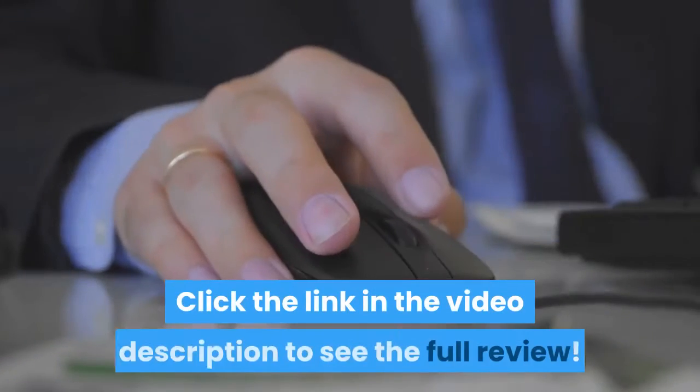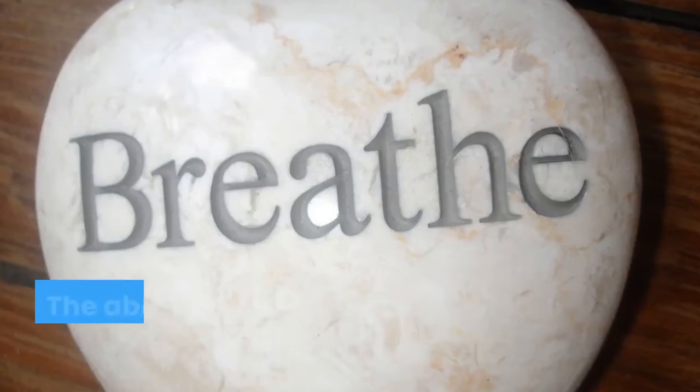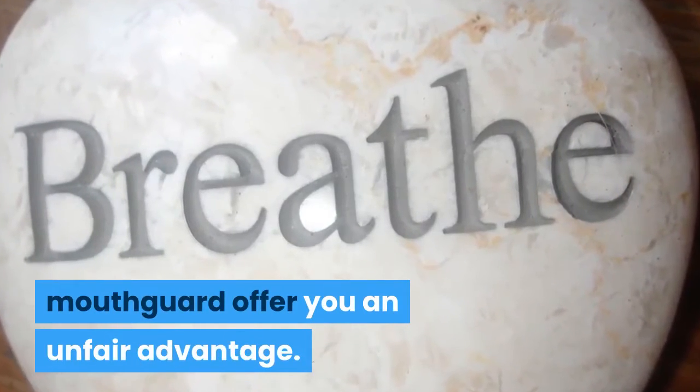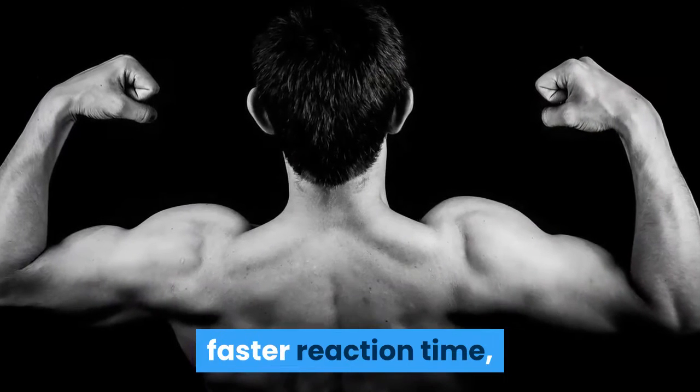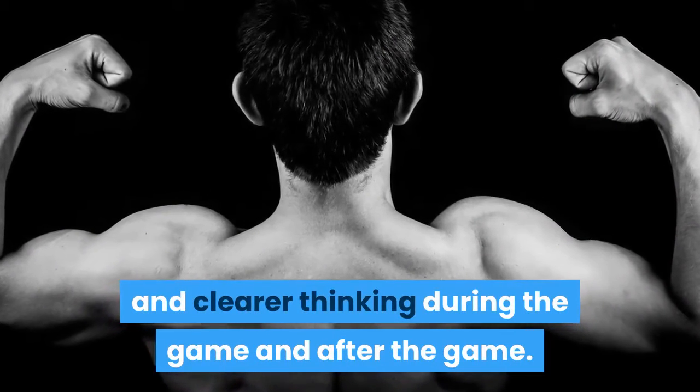Click the link in the video description to see the full review. The ability to breathe makes this mouthguard offer you an unfair advantage, giving your muscles more oxygen for faster recovery, faster reaction time, and clearer thinking during the game and after the game.